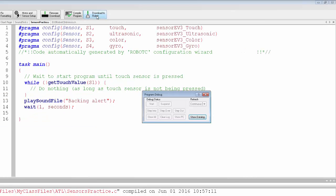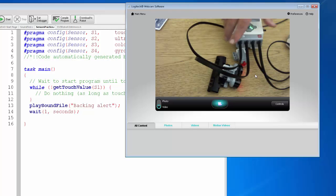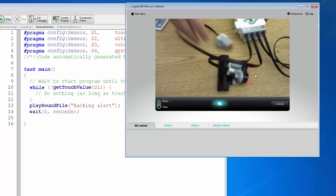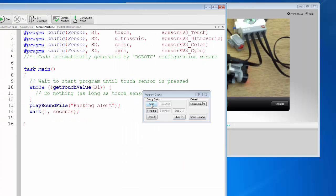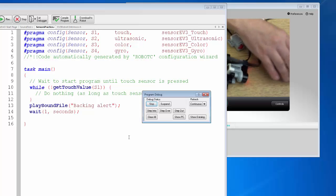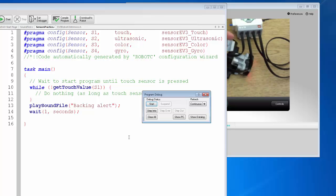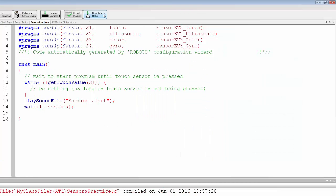Let's see if that works. Notice we have not heard the sound yet — we're waiting for the sensor to be pressed. Make sure you download and start the program before you test it, otherwise it won't work. There it is — it played the sound after I touched it. This is a great way of waiting until a button is pressed: your touch sensor can act as a start button placed in a convenient location.